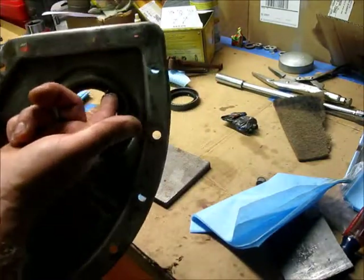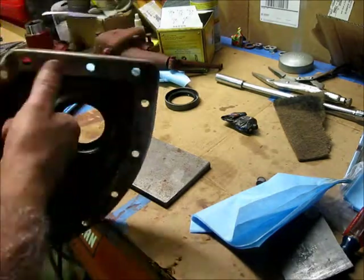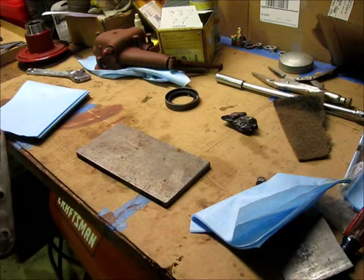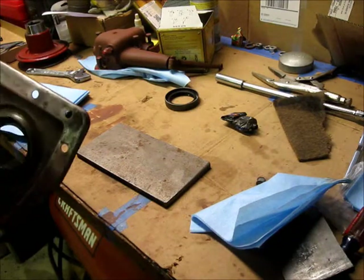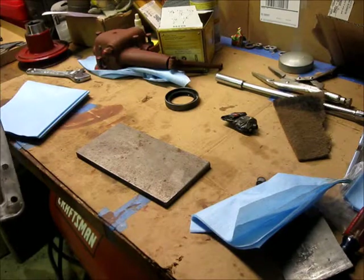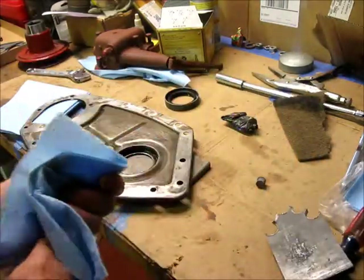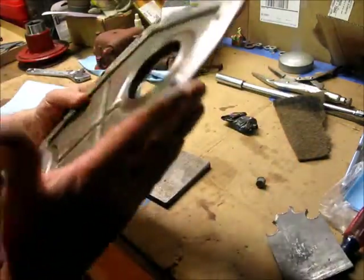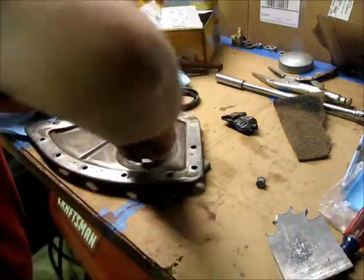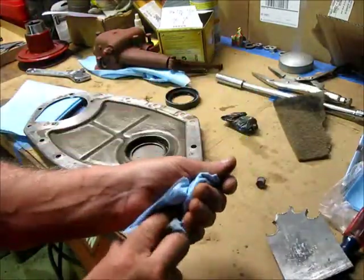All the way around here, because all I want to do is make damn sure this stuff is oil and gas resistant. Even though it says non-hardening, trust me, it gets hard. Got her all around there — just to cover any imperfections that might be there.